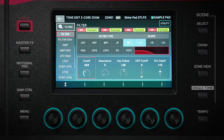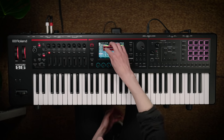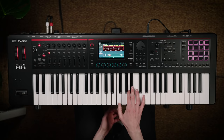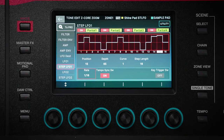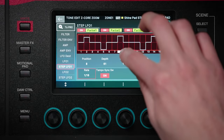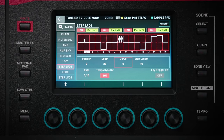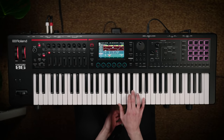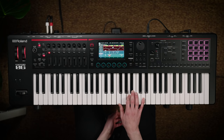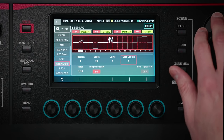Here I've assigned the Step LFO to control the filter of this synth pad. When I go to the Step LFO screen, I can draw in a pattern that I want the filter to follow. I can also draw in different types of curves to add different flavors to the sound. And if I want to, I can reduce the number of steps down to get some interesting patterns.